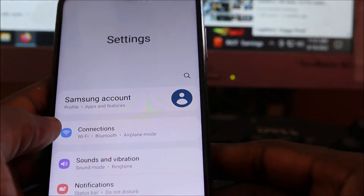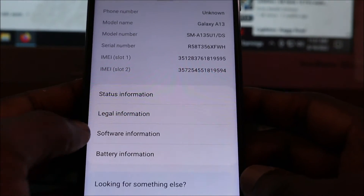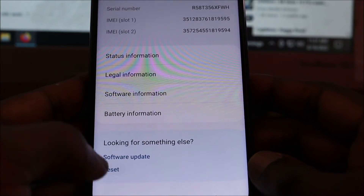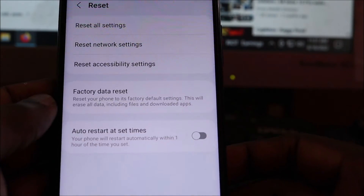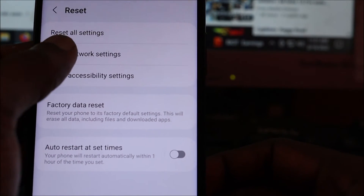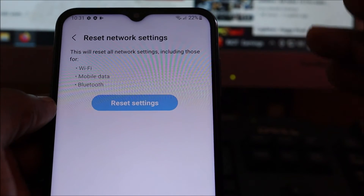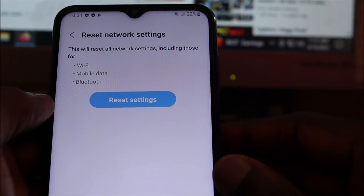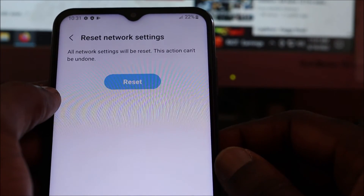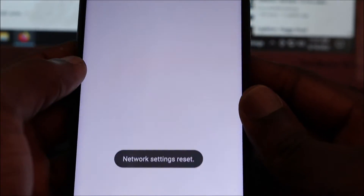Go into Settings, scroll down, go to About Phone, then go to Reset. You want to click Network Reset. So you're going to reset the network settings by doing this. You will lose all of your saved Wi-Fi passwords, so we're going to reset this, and when you click Reset...